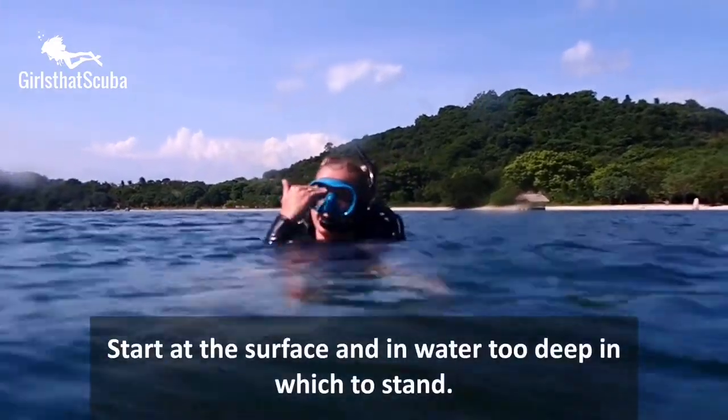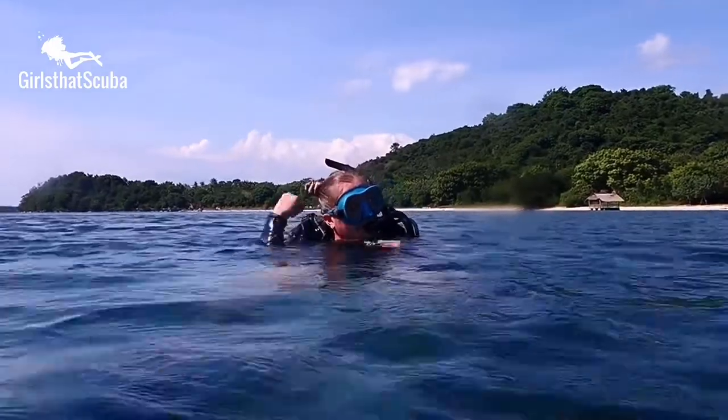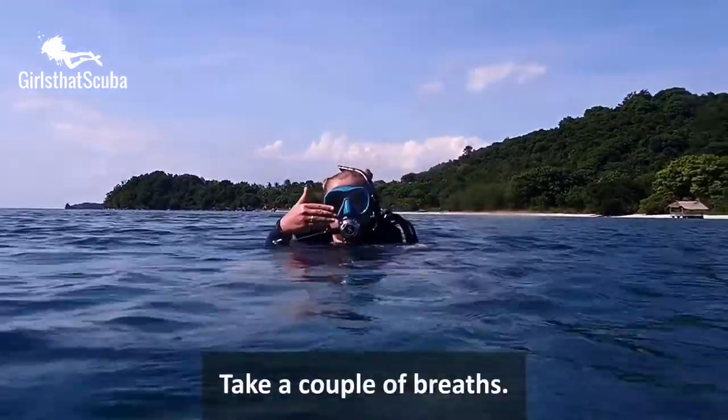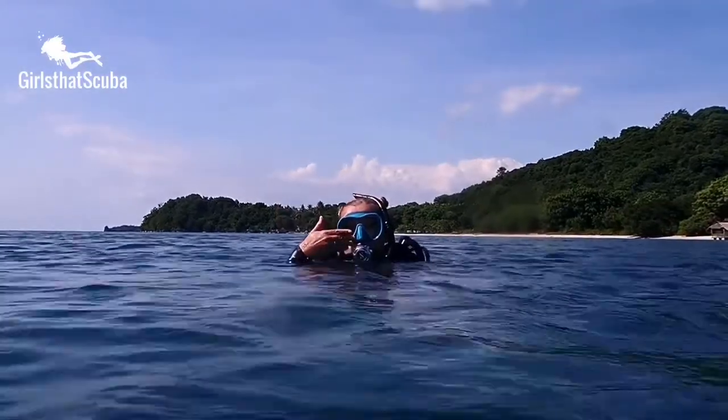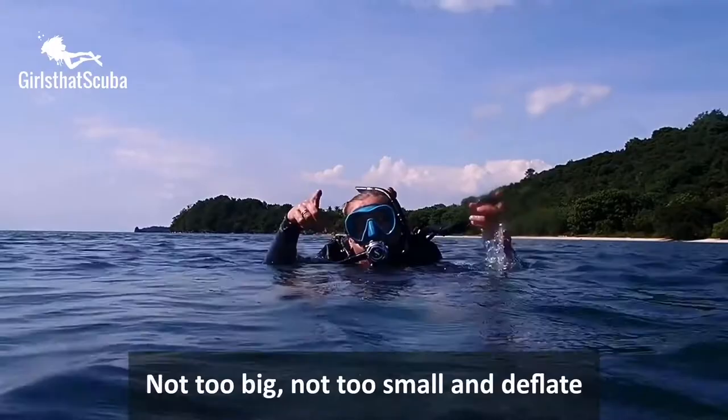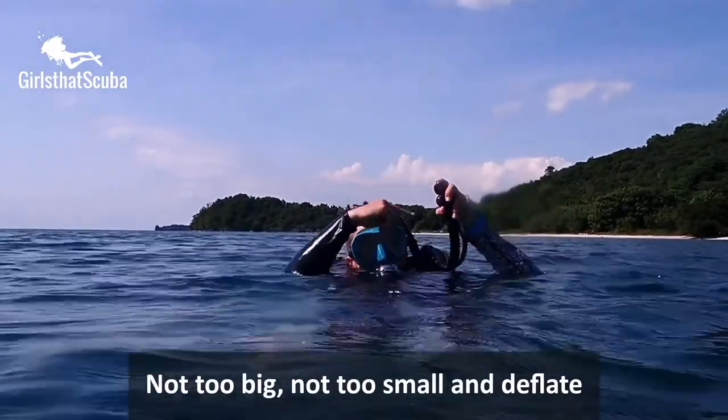Start at the surface in water too deep to stand. Don't forget to put your regulator in and take a couple of breaths. Hold a normal breath — not too big, not too small — and deflate all the air from your BCD.